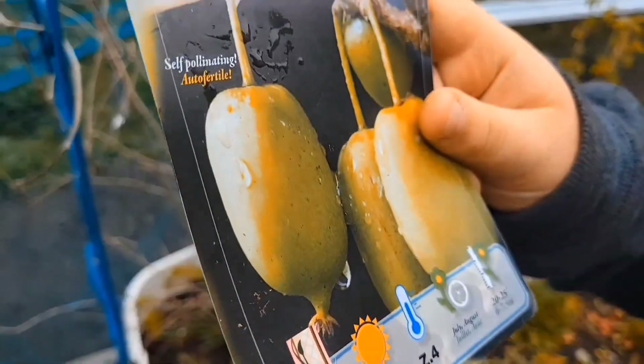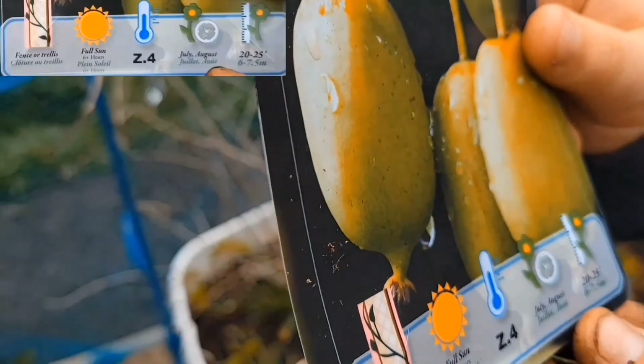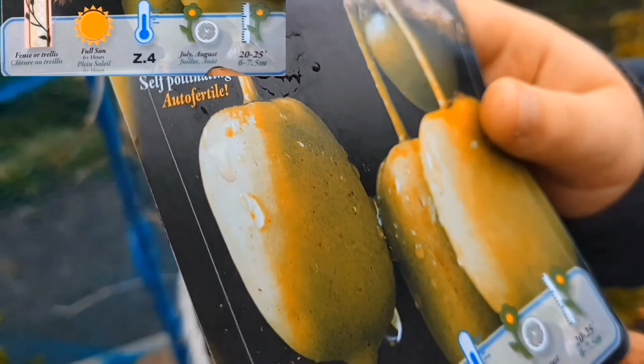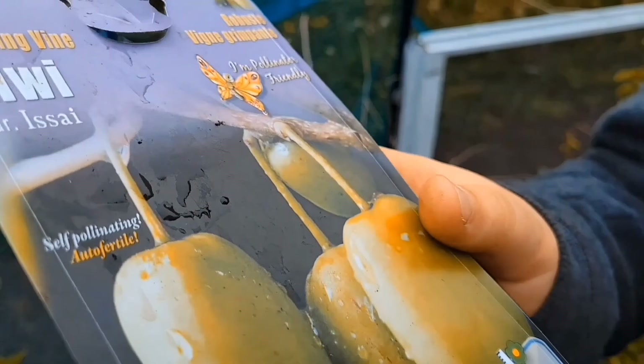Zone four, it shows. The time is July, August — you should plant it and harvest it in August, and it can grow up to 20 to 25 feet. That's crazy.